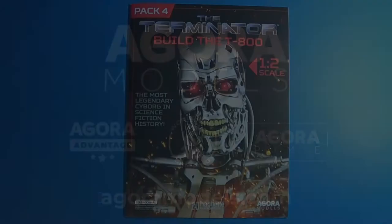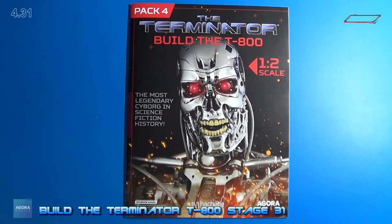Welcome back. Here's the magazine for Pack 4. You can also download this on their site if needed. Remember, there are ten stages contained within this magazine and within this pack. We're going to concentrate on stage 31 with this. When I show you the magazine, I'm going to show you the build instructions for stage 31.